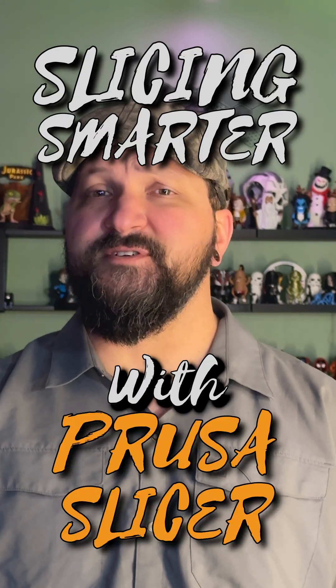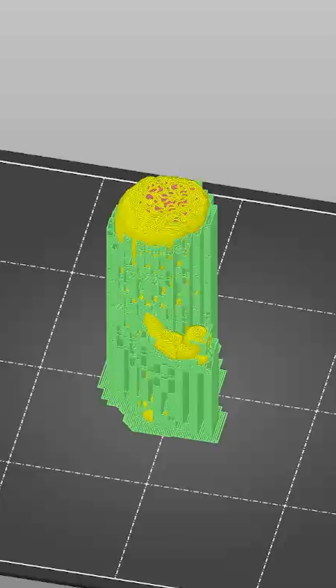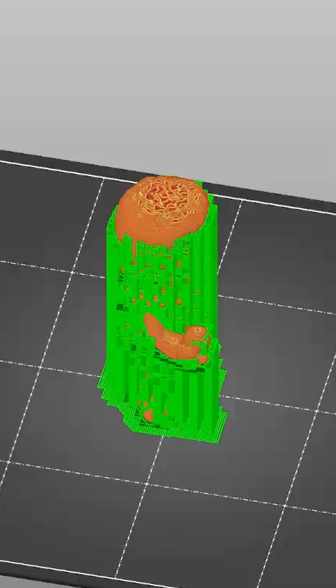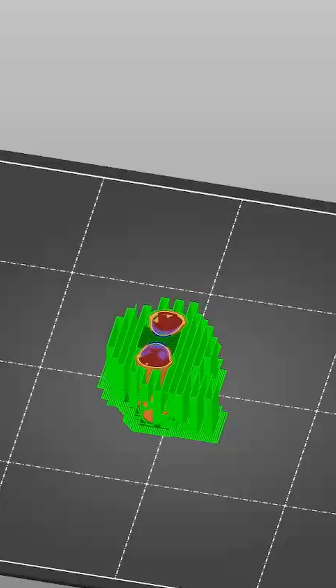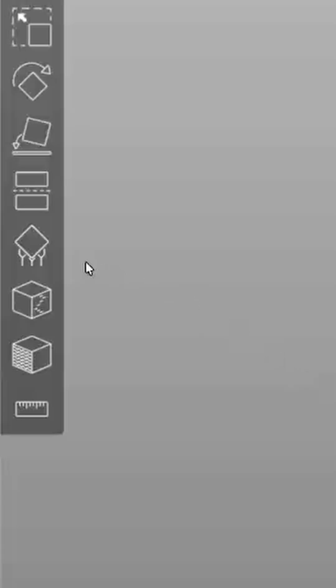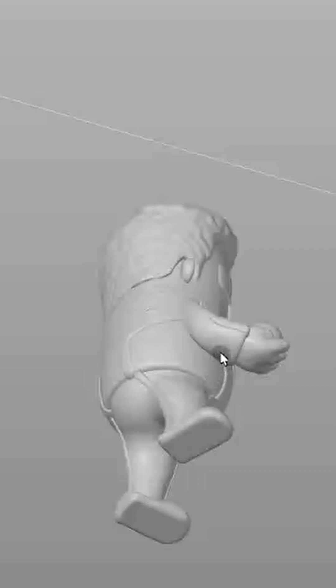Slicing smarter with PrusaSlicer. Have you ever printed something that looks so perfect until supports showed up everywhere where you didn't want them? What if you could tell PrusaSlicer exactly where to put the supports and nowhere else? That's where the Support Enforcer tool comes in — it's your precision tool for support placement.